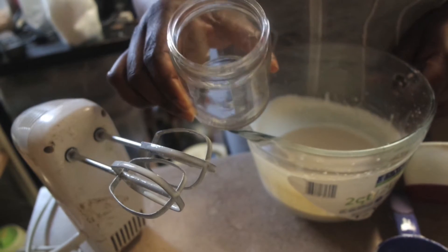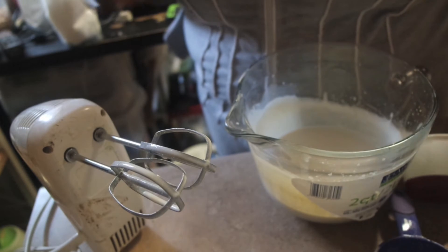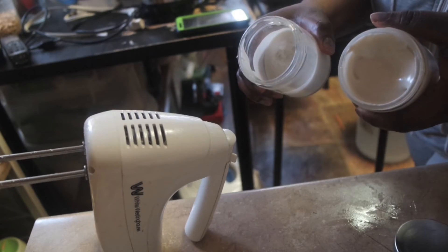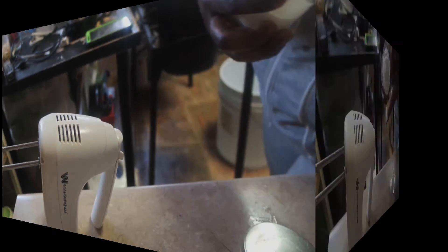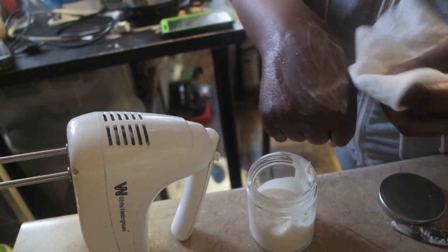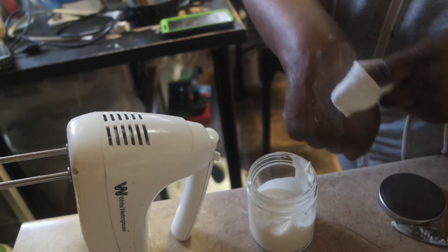I'm going to be dumping it into the container. I'll be coming back to show you the finished look — and this is how it looks like. You can see a little bit on my skin; it's easy to wipe off when baby pees or poops.